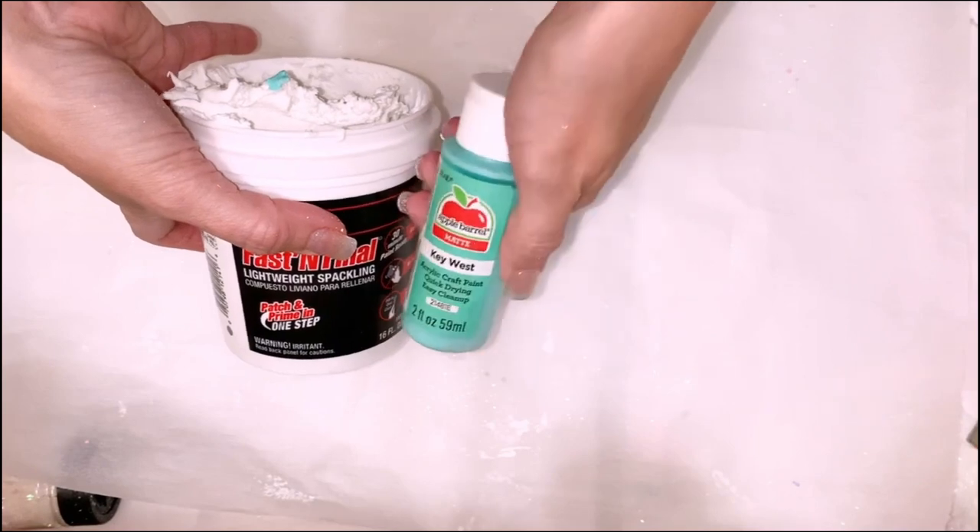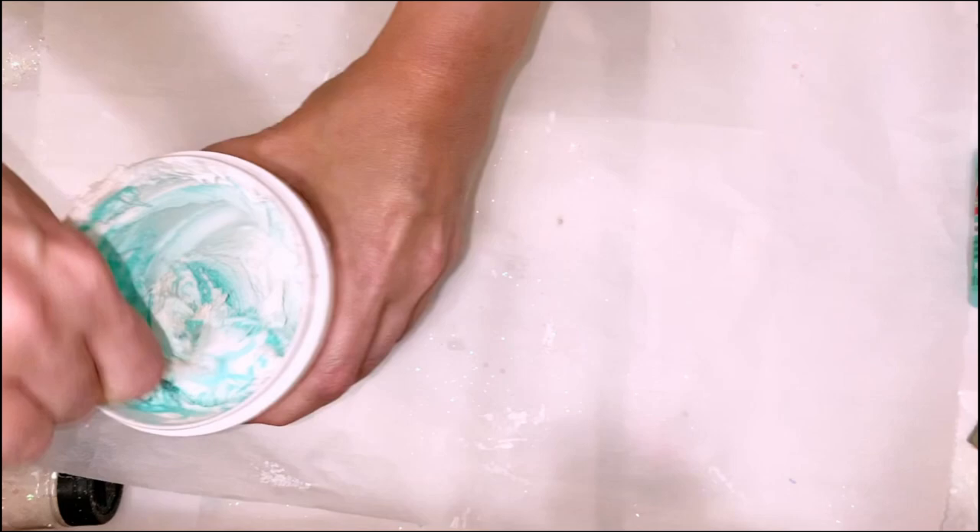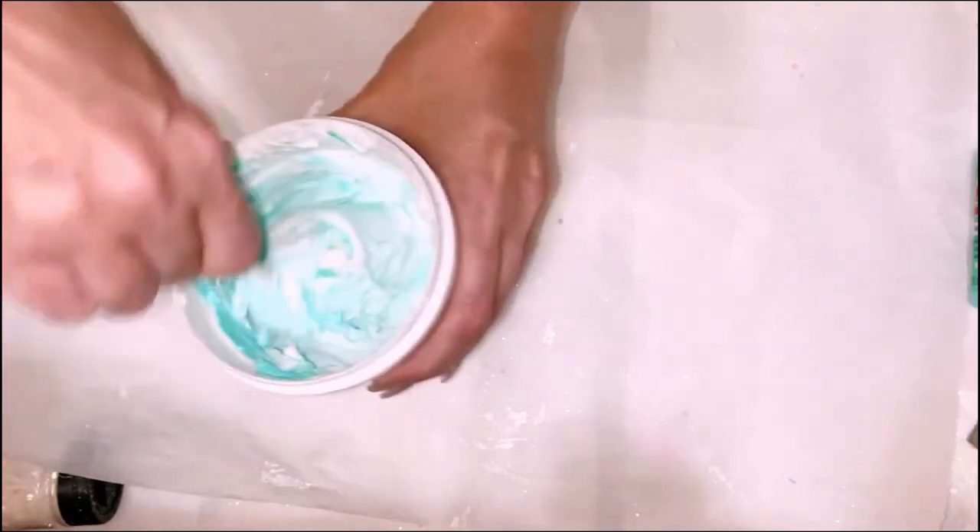Next I'm taking some more lightweight spackle and I'm mixing it with one of my other favorite colors, which is Key West by Apple Barrel — you can get it at Walmart.